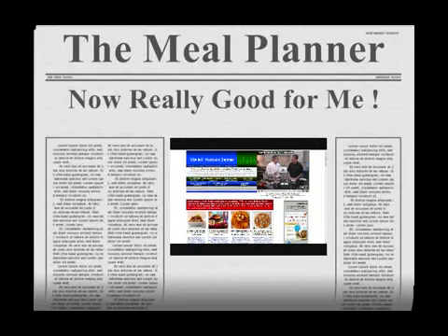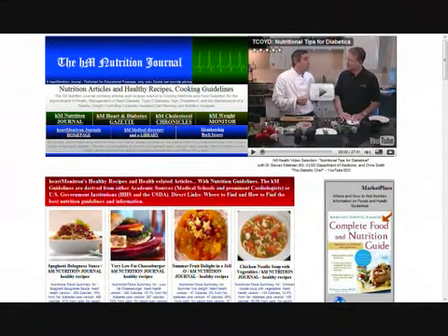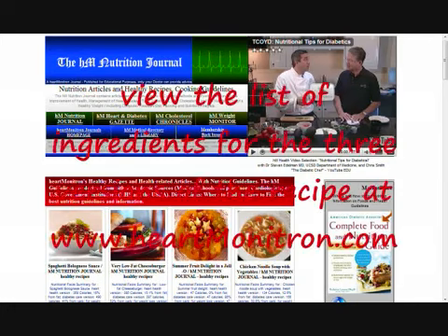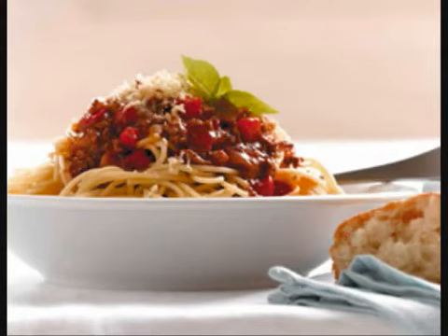Do not be shy about discussing your optimized plan with either your doctor or dietician. You will find that doctors are generally very sympathetic towards people who really take charge. A complete list of ingredients is available on our website at heartmonitron.com. For now, enjoy your spaghetti and bon appetit!